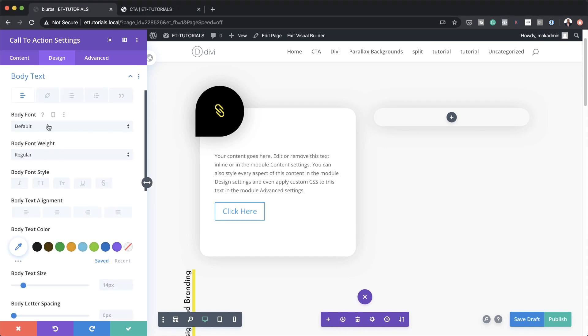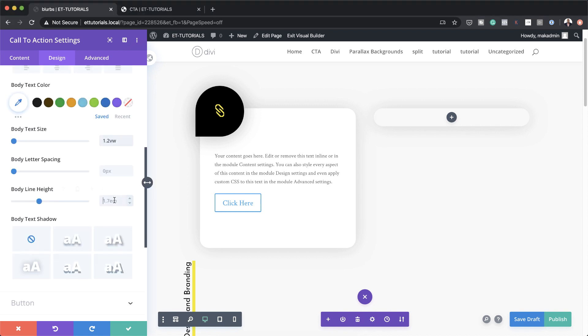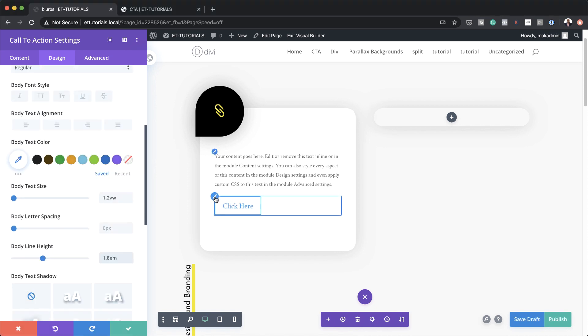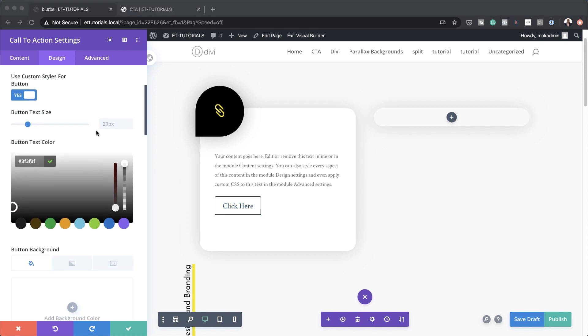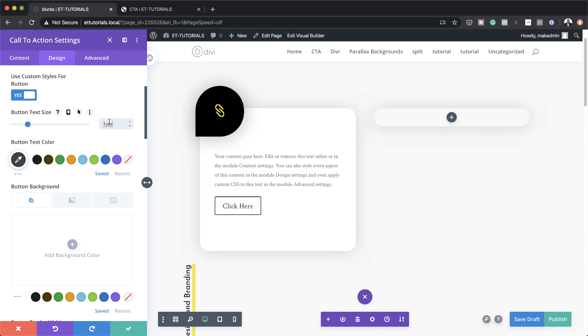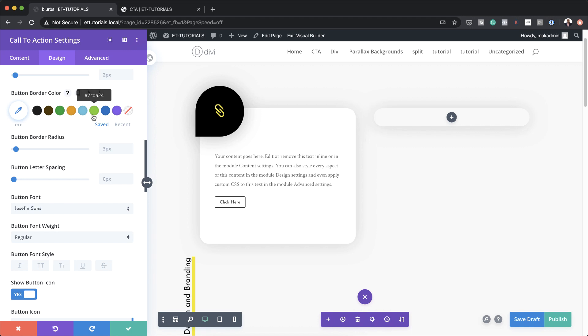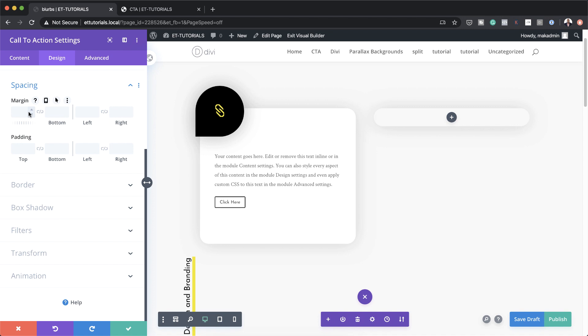For the body text we're going to set this to a font called Crimson Text, and over here on the body text size we're going to set this to 1.2VW. For the line height we're going to set this to 1.8. We might as well customize this button, so I'm going to click on the brush tool, activate Use Custom Styles for Button, and start by adding our button text color. For our text size we're going to set this to 1VW. Next for our button font let's use Josephine Sans. Then come down to Spacing and set the margin at 3VW.